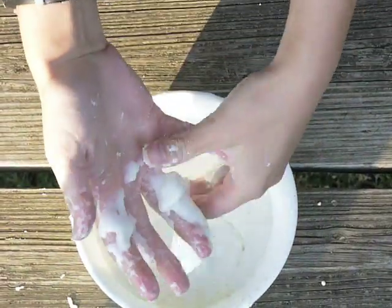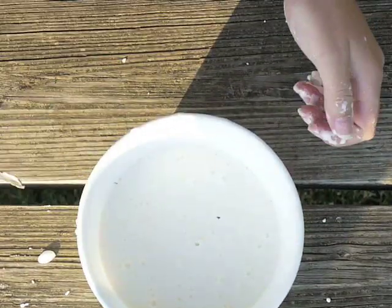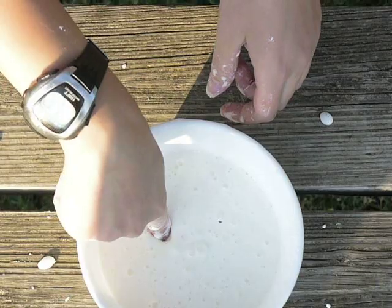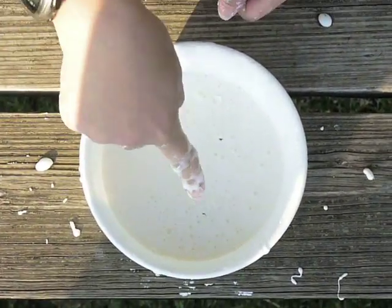Let me get my scissors. If I just poke it in there, it is like a solid. If you go in slowly, it just goes in slowly, it doesn't really do anything. But if you punch it hard, you can't even do anything. You can't even get wet.